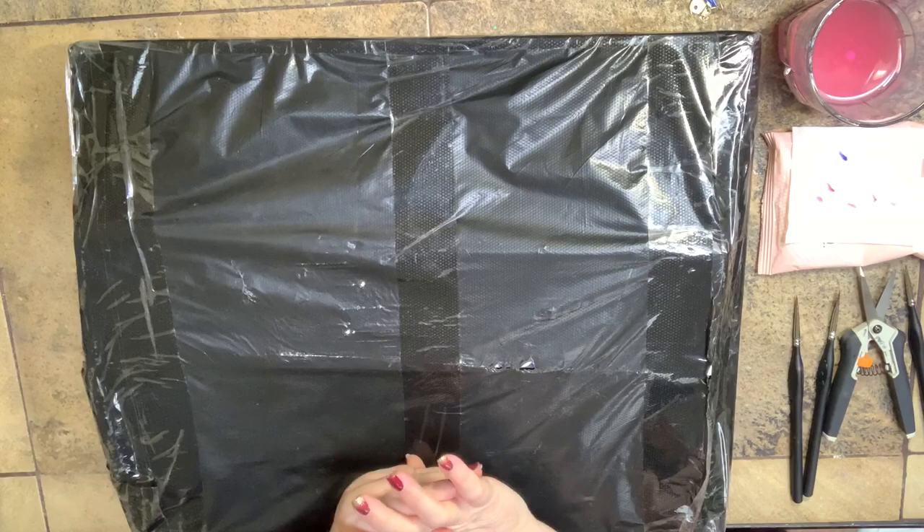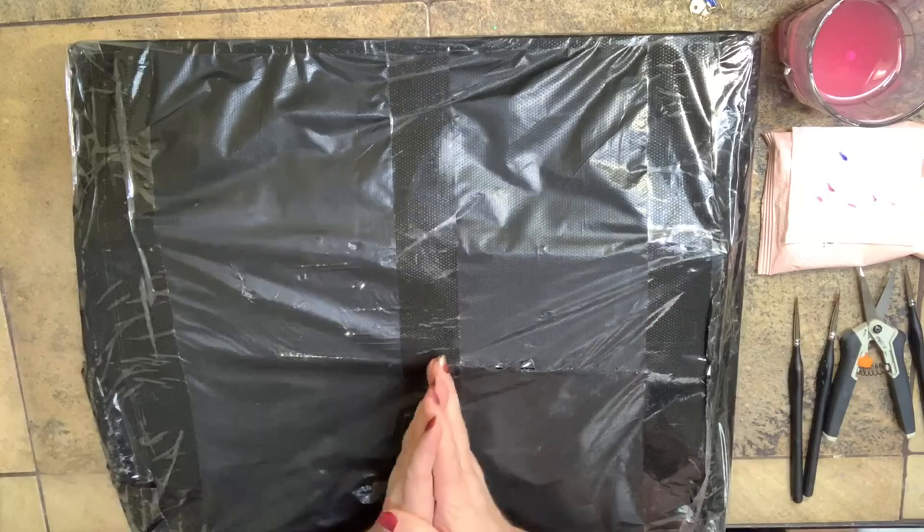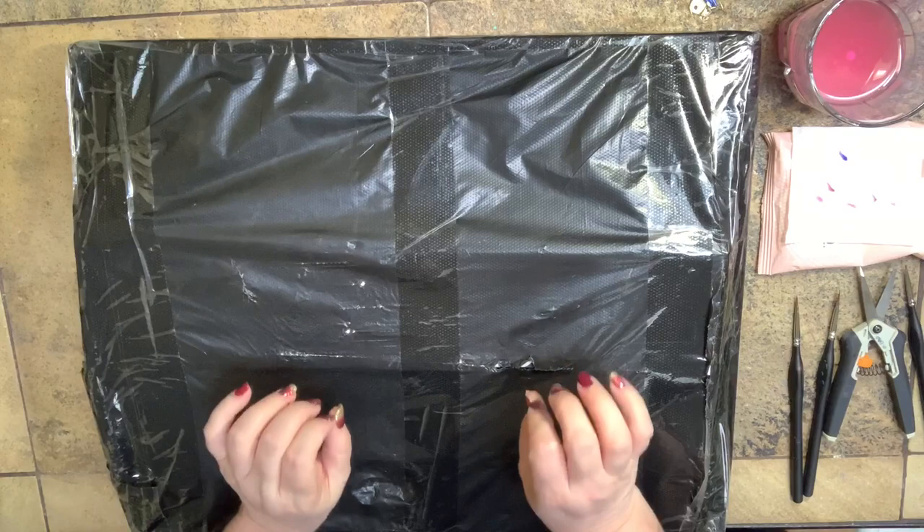Hello again everyone, this is Melody from Melody B's Creative Studio. Thank you for joining me again today. I have another set of paintings to review, to unbox, or to give you my opinion of — however you want to say it.